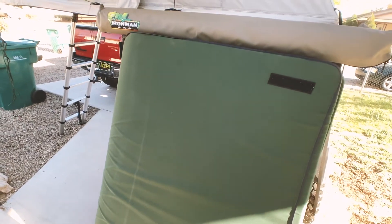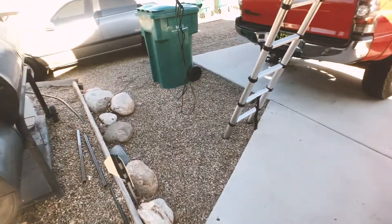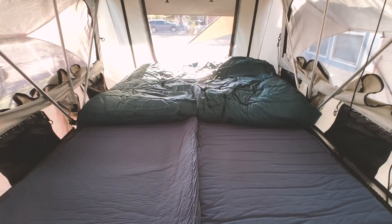But I did find something on Amazon and it is the Como Top — not really sure how to say it — Como Top self-inflating mattress. And it does inflate up to four inches and it fits perfectly in the tent.